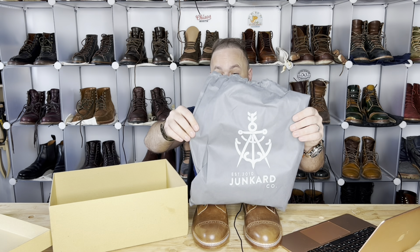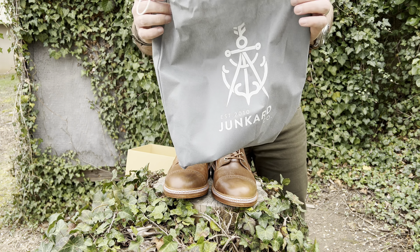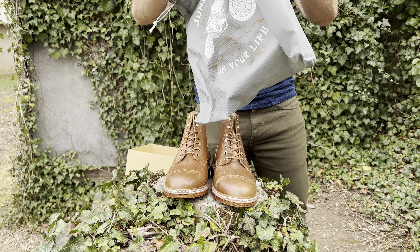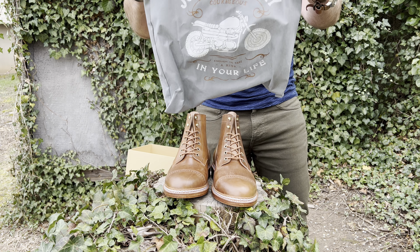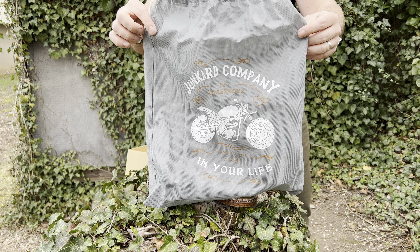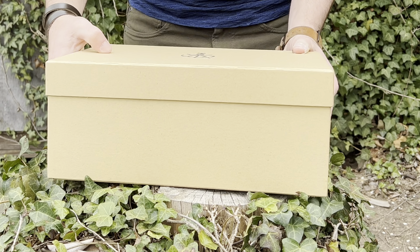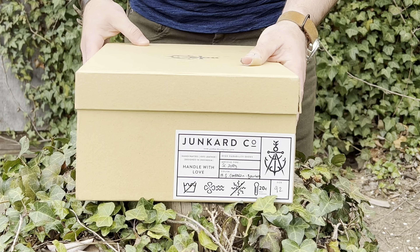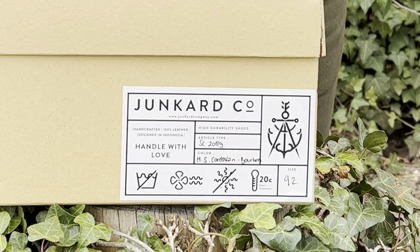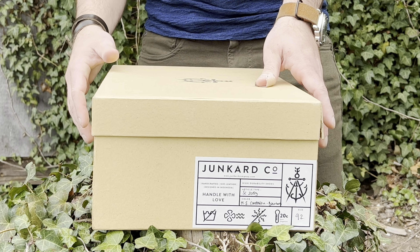Let's talk about the contents of the box. First off, we've got a Junkered company boot bag. It's got the Junkered anchor symbol on one side, and the Junkered company logo with a motorcycle on the other. And on the box it says 'handle with love,' Article SC2089, color Horween shell cordovan bourbon, size 42.